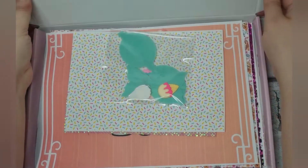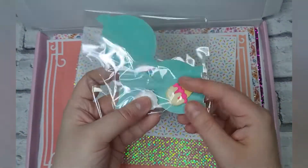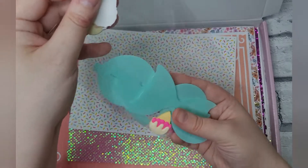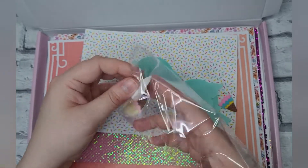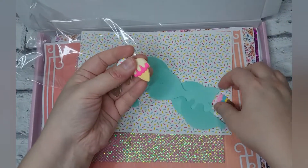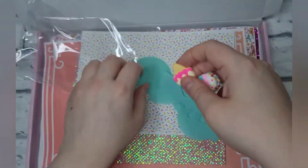I'll show you inside. This top bit is the ice cream bundle, so you've got a sheet of the pink and a sheet of the sparkles. It came with four different ice cream embellishments — two of the same and two similar but different ones — and they're like the rubbery versions of the 3D ones.